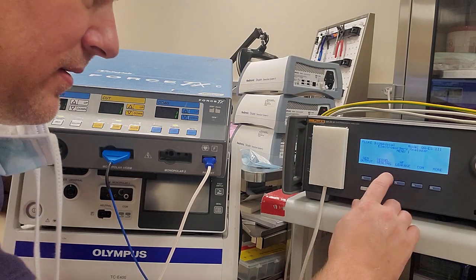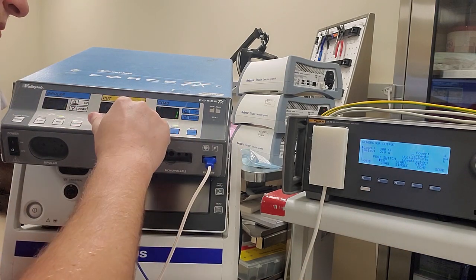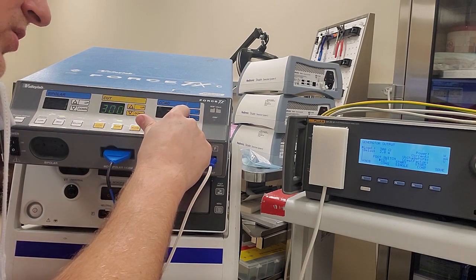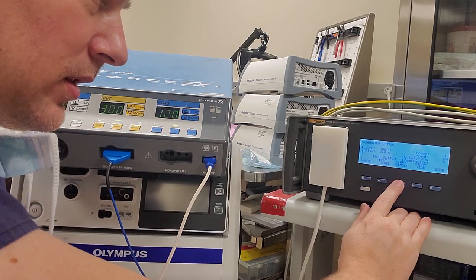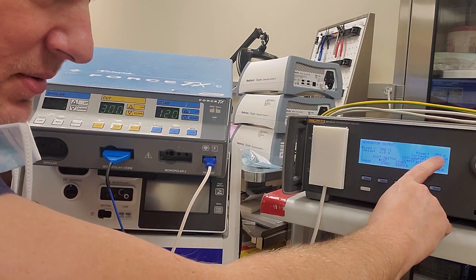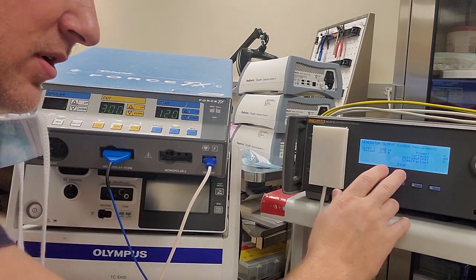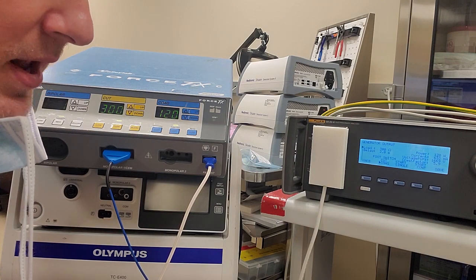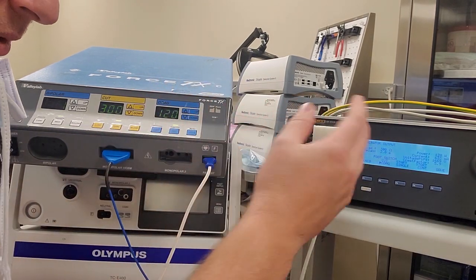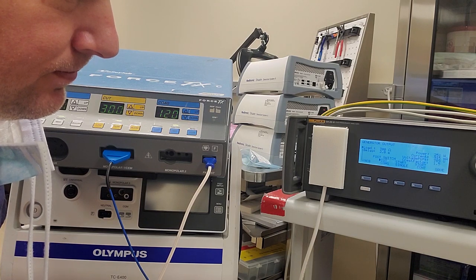We're going to run a baseline to show you guys how far off this unit probably is. We're going to go to general output, turn it up to 300 ohms, crank it all the way up to 120, and start single. This unit is reading 253 watts — it's off. Running COAG gives a perfect 120, but cut is reading 251 watts, so we're going to have to calibrate this guy.